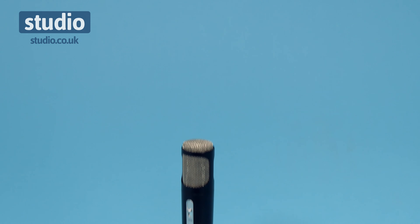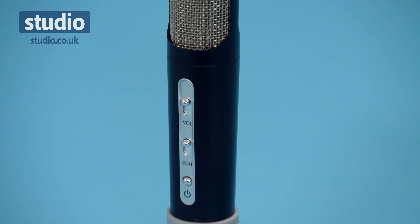Hi, I'm Helen and welcome to Studio. This is the all-in-one party microphone — perfect if you love doing karaoke at home and showing your friends and family your lovely singing voice. Every party should have one. It's fun and brilliant. It's wireless, but you do need to charge it for approximately two hours, and you'll get three to five hours when fully charged.